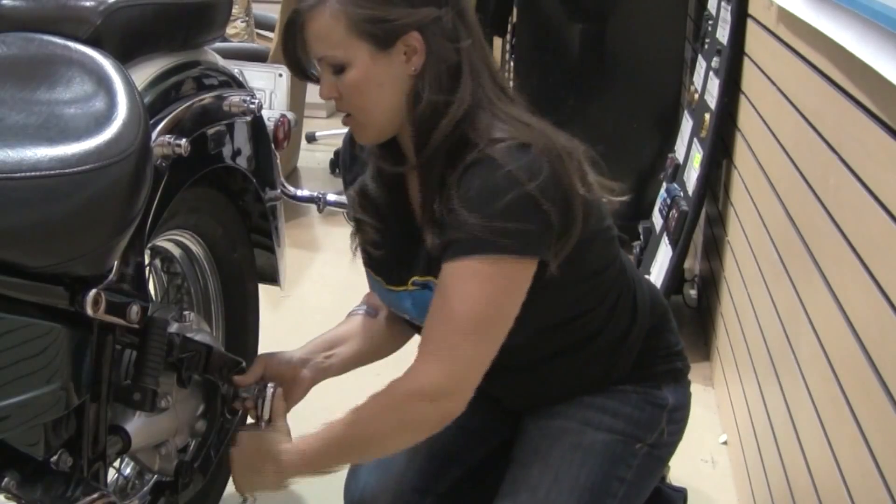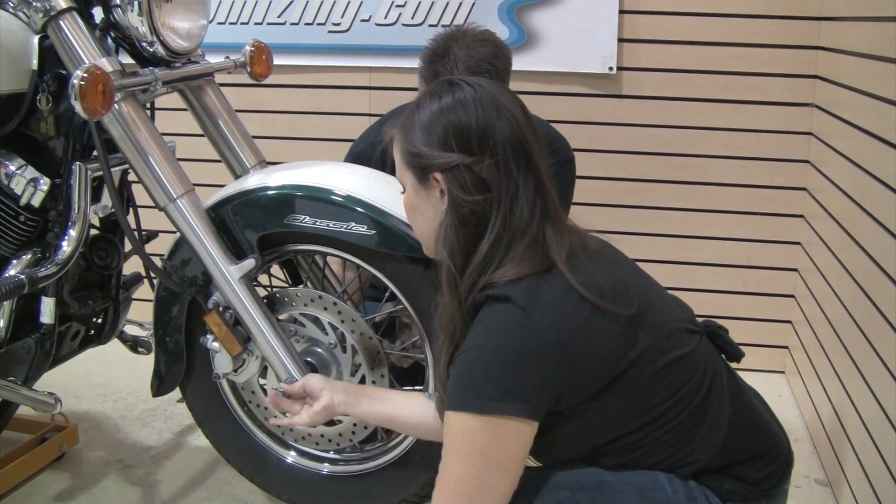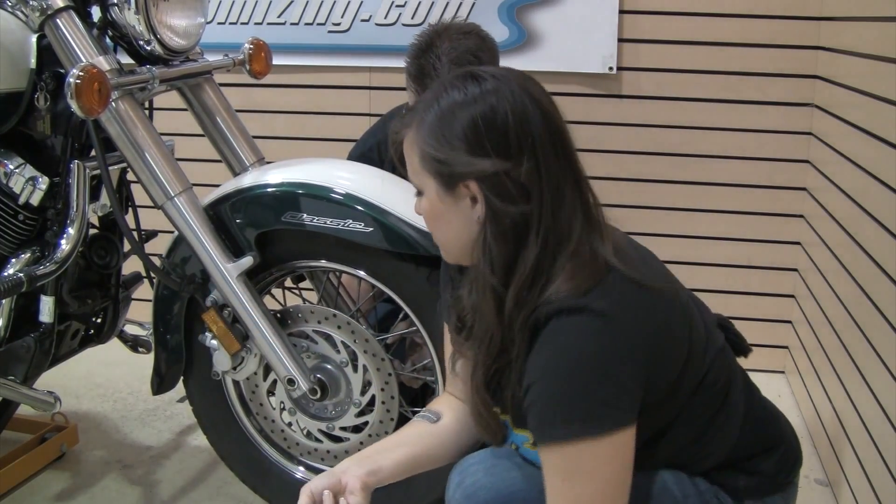Usually how this works: get the bike up in the air, break the axle nut loose, remove it, make sure the brake caliper is out of the way since it's narrower than the wheel is wide — you usually have to remove it to have enough room — then slide your axle tube out, drop the wheel down, and it's pretty much that simple. Sometimes when you're trying to undo that nut the wheel spins — have your buddy hold the rear brake pedal, or if you don't have a buddy, put the bike in gear. That will keep the wheel located so the nut will spin without the wheel.